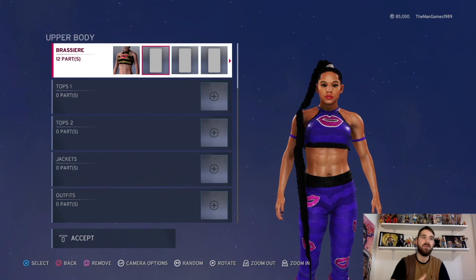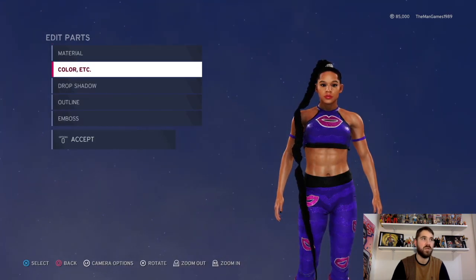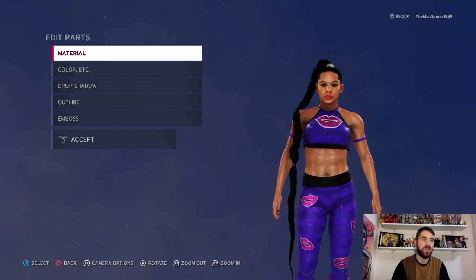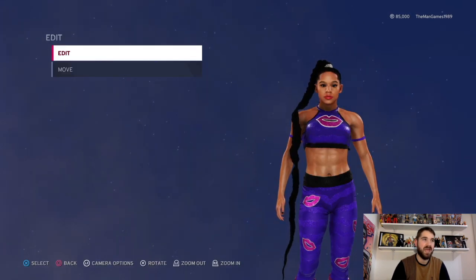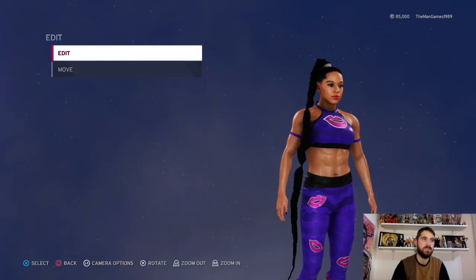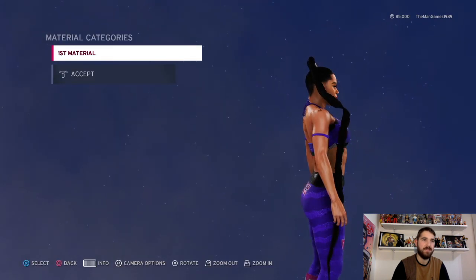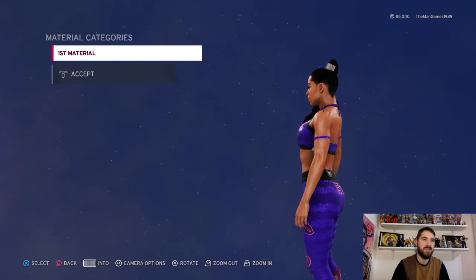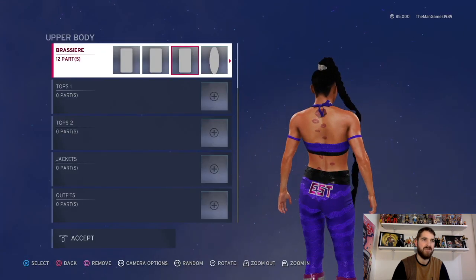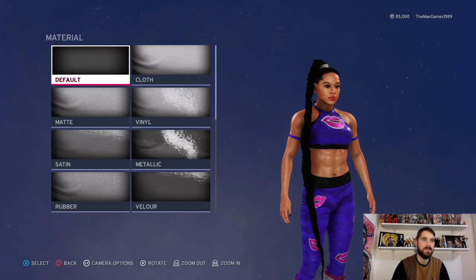Now if we go across to images, we do have a few images. Bianca Belair's design needs to go around the outline of the attire, so we're going to click on the rectangular image first. Go to material — the color wants to be black. The next one across is black as well. The third, fourth, fifth, sixth, and seventh rectangular images are all black to finish the outline of that part.